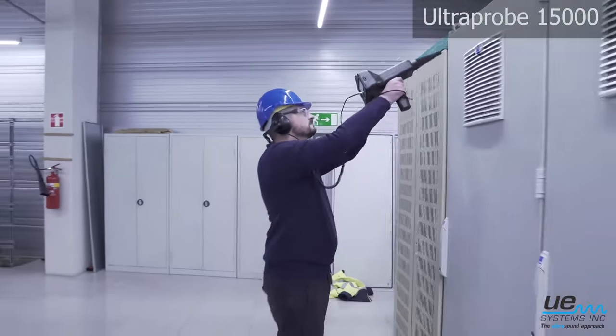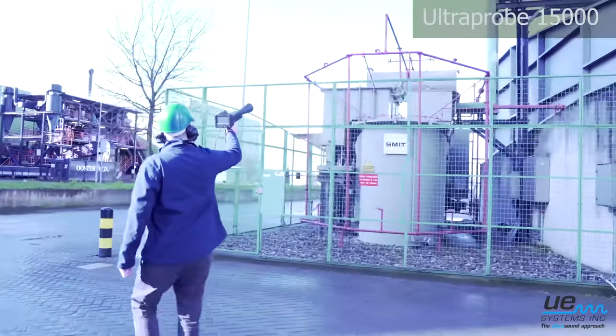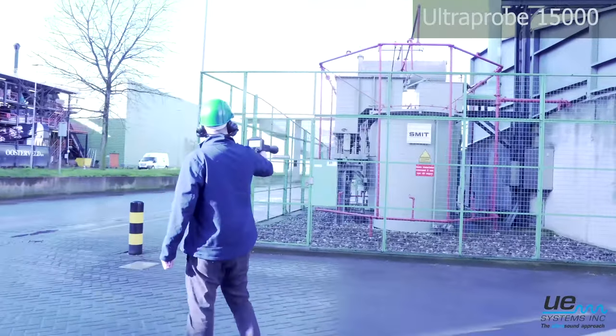Inspect electrical equipment such as enclosed cabinets or substations. Diagnose issues such as corona, arcing, or tracking.